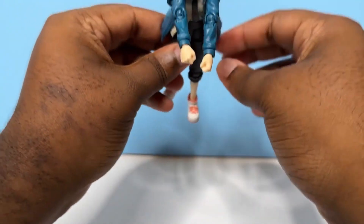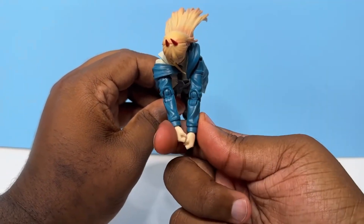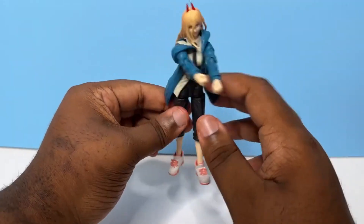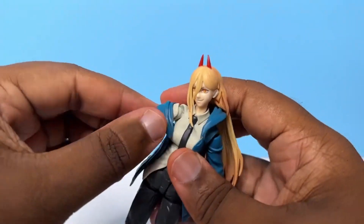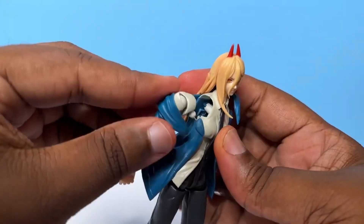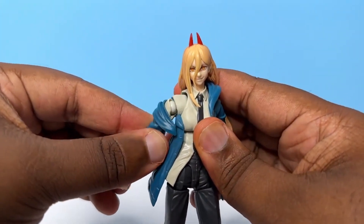It looks a little weird because of the jacket pieces, but yeah, that's about as far as she gets it — and that's really good considering everything else kind of in the way. She's also got the bicep swivel here. Mine is just a little bit tight but that's fine, I'll fix it later. And you've got the drop-down mechanic there as well.